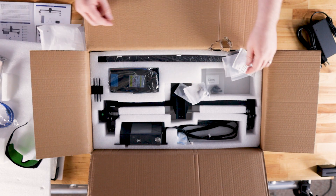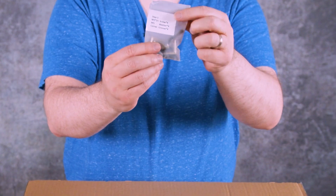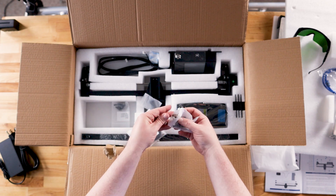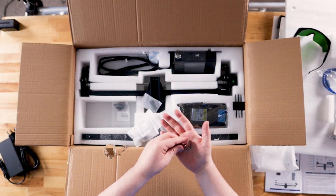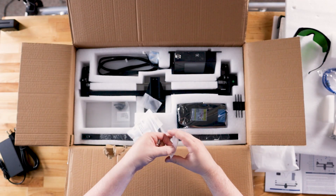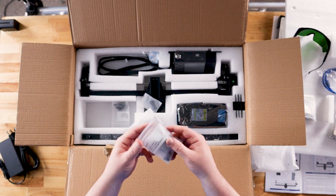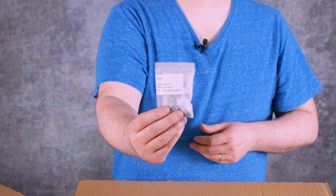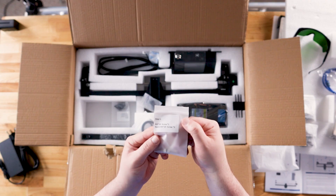The bags contain separate labeled bags. They actually list the step right on the bag itself along with the contents, which leaves less confusion when following the steps. You can see those are just the braces for the extruded aluminum. Everything is really easily labeled, and looking at the quick start guide, it's really simple. I'll show some footage of what the quick start guide looks like in more detail later in the video.